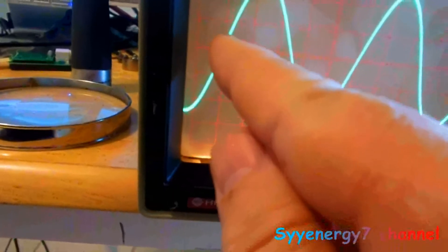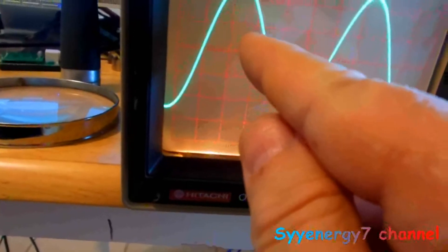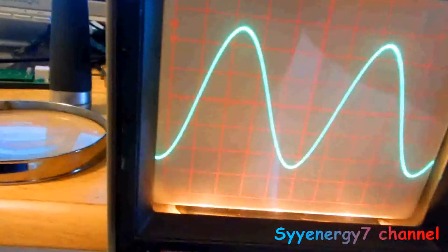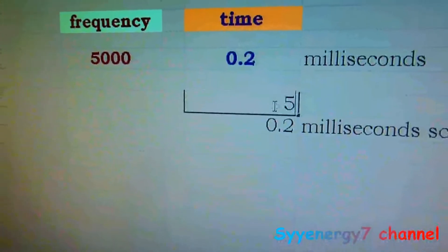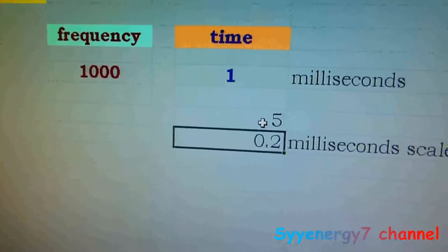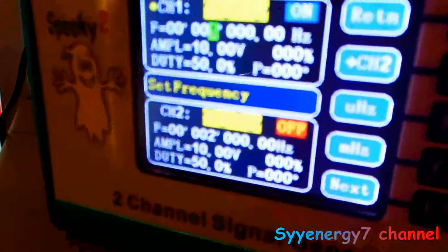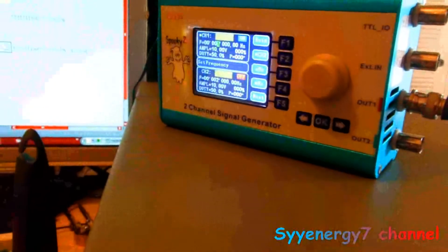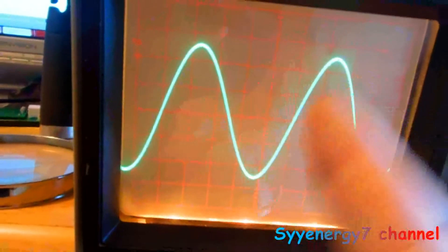The time division scale is 0.2 milliseconds, or two-tenths of a thousandth of a second. You want this to intersect right on a zero line and count across — one, two, three, four, five increments. So with a 0.2 millisecond scale and five increments, that's one millisecond, giving us a frequency of 1000 — which is exactly what the generator shows. The analog scope is working fine, agreeing with the generator.